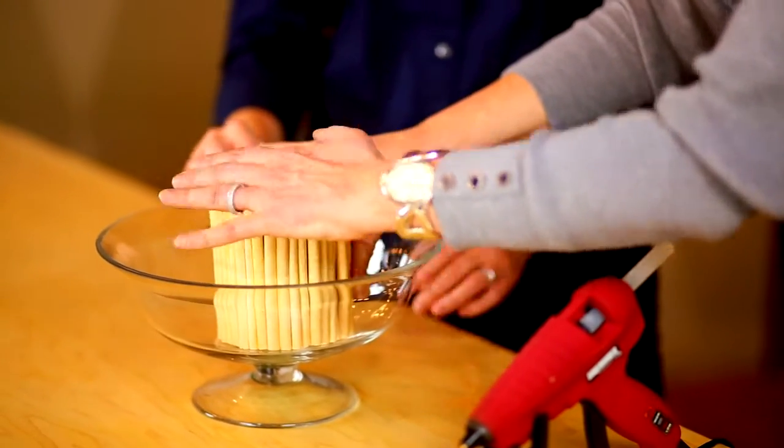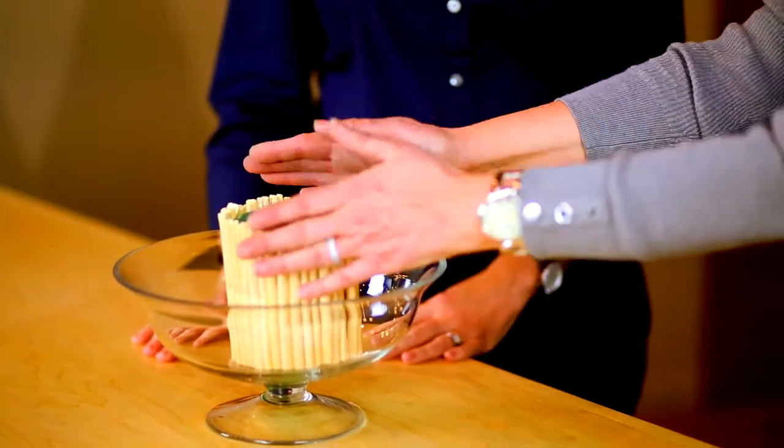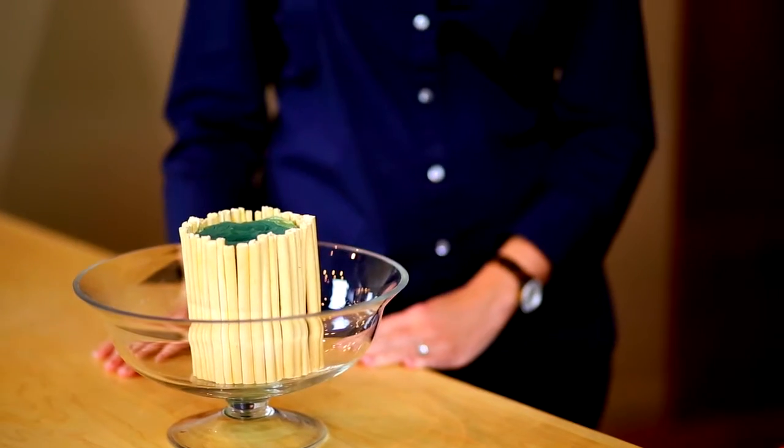So the bowl is acting as a pedestal for your design. That's correct, and it lets the beauty of this bowl come through — it doesn't take away from the bowl. It's such a beautiful container to start with. Now we're going to start our design. Our Rikka design is very vertical and very linear, and we're going to do some dynamic line with some of the curly willow. I'm going to start with my height and then work down.